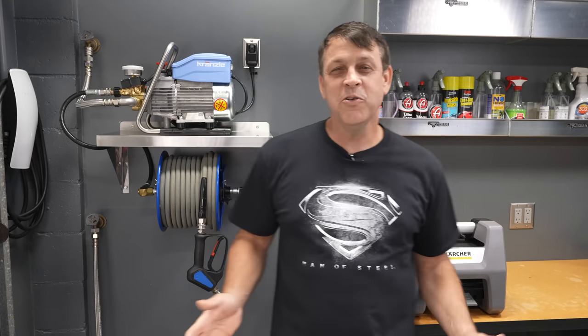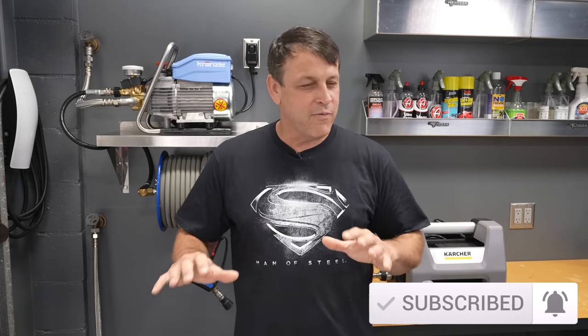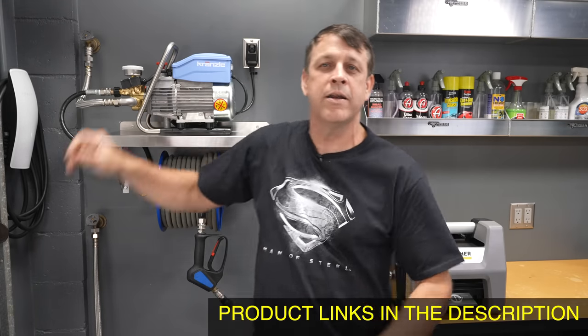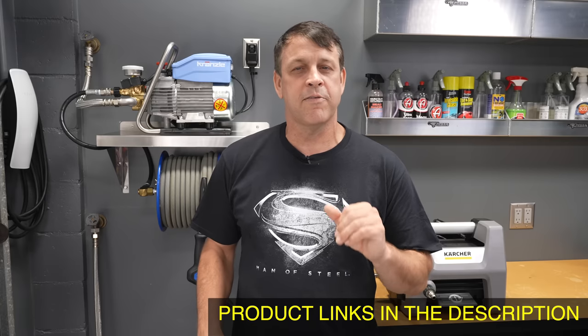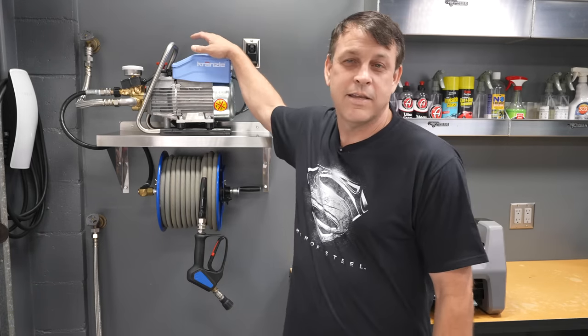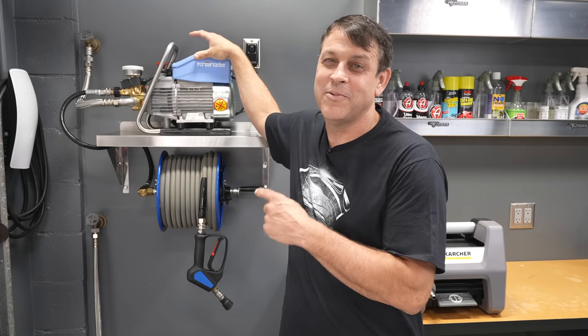If you're new to the channel, consider hitting that subscribe button. If you have any questions about anything — Karcher, Krenzla, wall-mounted setups, fittings, parts — leave them in the comments and I'll answer as fast as I can. If you liked the video, hit that like button. That's my Krenzla 1322 Total Stop — what a beauty. We'll see you on the next one.